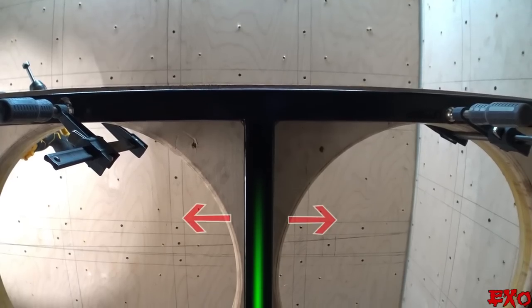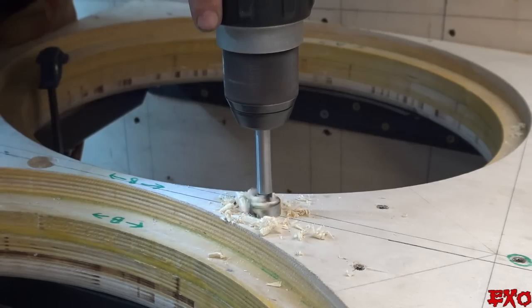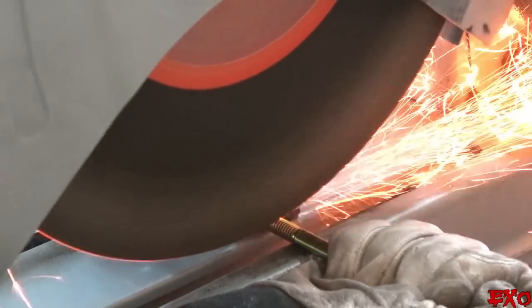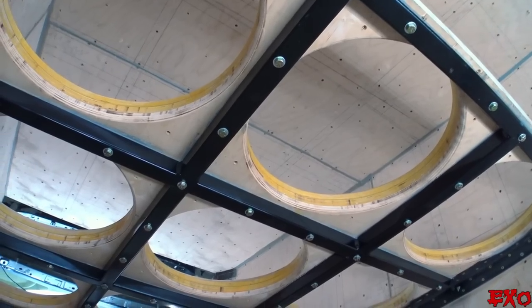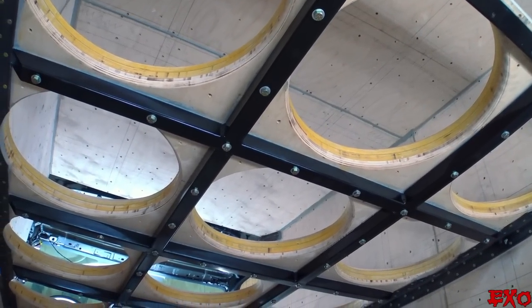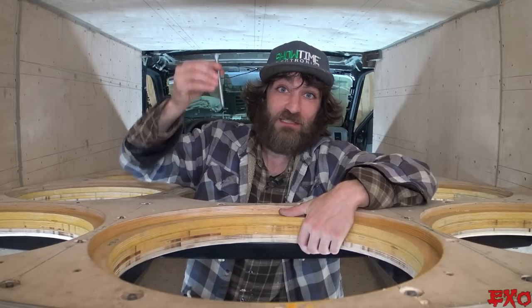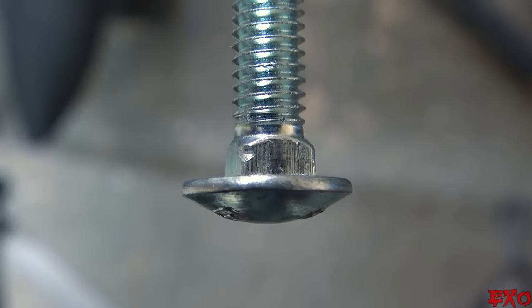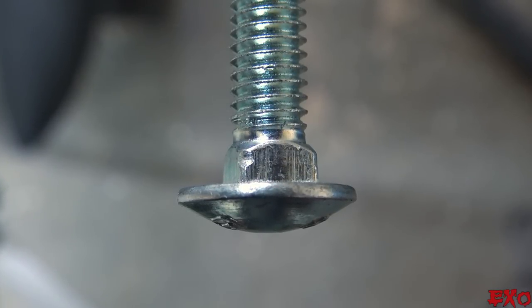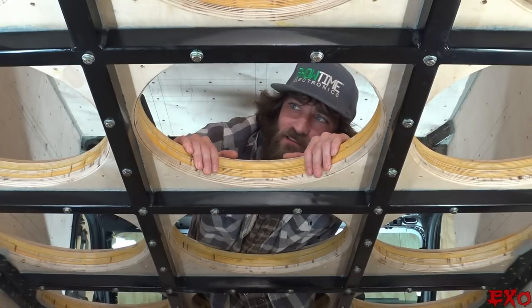In our last build video, we attached the subwoofer baffle to the steel frame, carefully marked, drilled, and countersunk all 50 holes for hardware, resized the bolts to recess into the wood, then finally glued and screwed everything tight. If you were one of the people scratching your head wondering why didn't this doofus just use the original carriage bolts from the top — it would have looked all chunky underneath. Instead of a nice round button head barely poking out, I'd be stuck with a chunk of threads, nuts, lock washers, and regular washers all exposed. Definitely didn't want that.